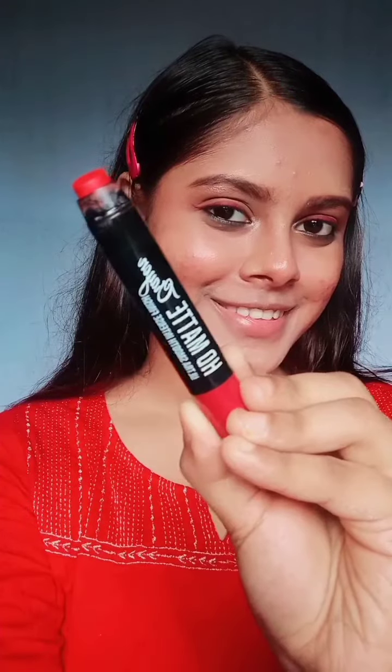I used a little highlighter for this video, but in real life the highlighter on my face is a little over, so you can skip it — that's why I didn't put it in the video. I used an orange lipstick and mascara. I didn't use any false lashes.